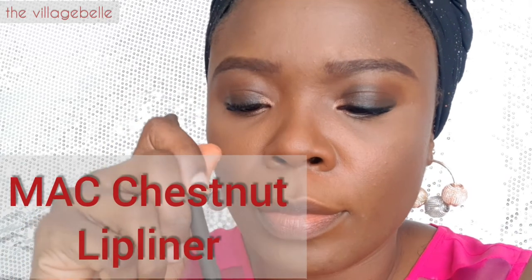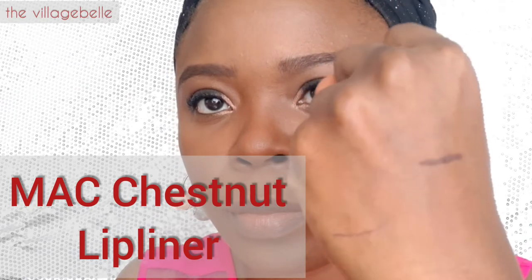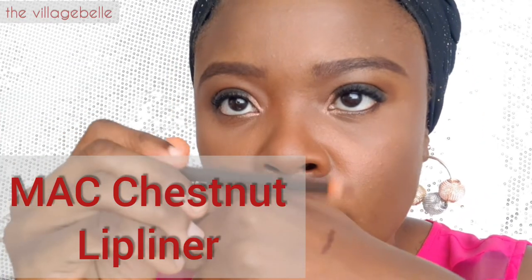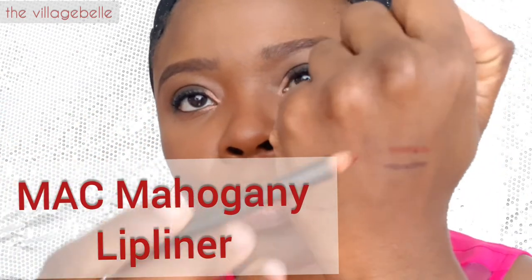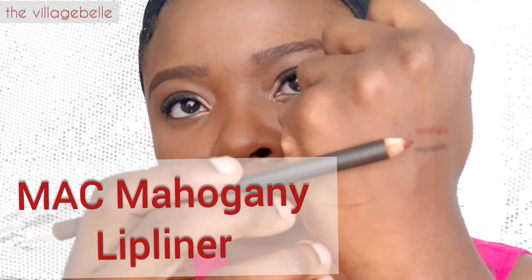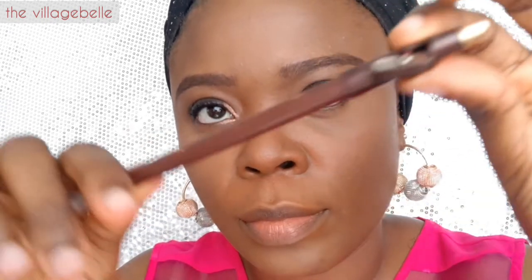Here are my three lip liners that I will be using for this look. The first is MAC Chestnut lip liner — a very dark, deep brown lip liner. The second is the MAC Mahogany lip liner, which has a bit of an orange undertone. I really love this for bright nude lip looks.